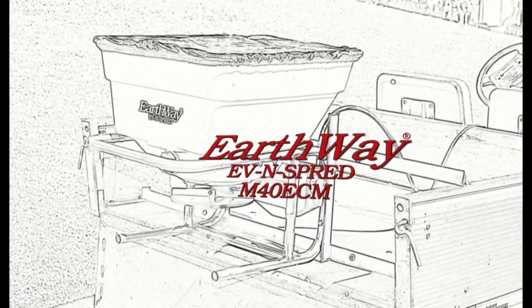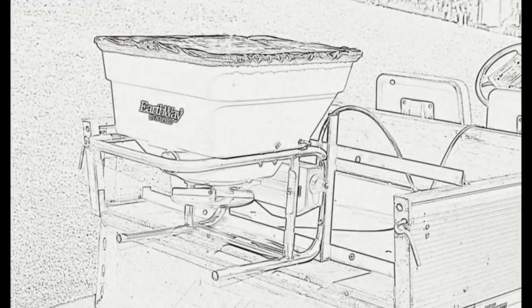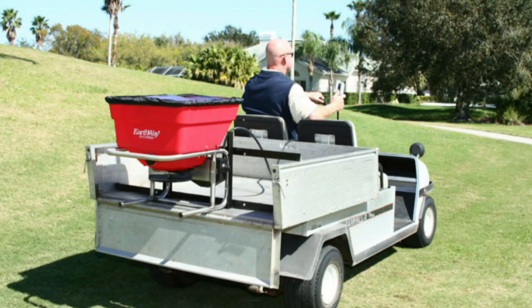This is Earthway's new M40 ECM All-Electric Professional Broadcast Spreader. The M40 ECM is engineered from the ground up in the tradition of all Earthway products, featuring innovative technology used to solve today's application problems.